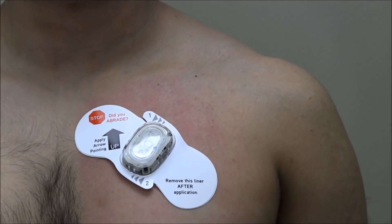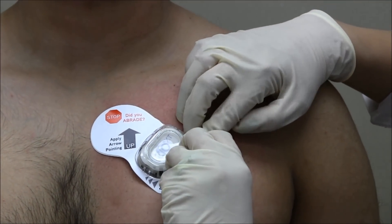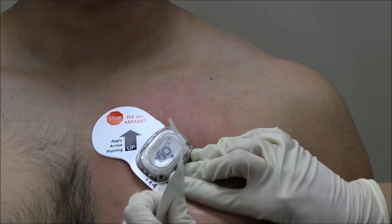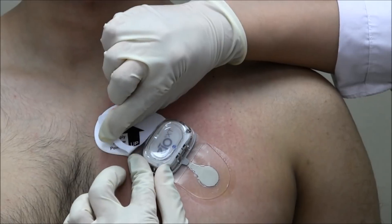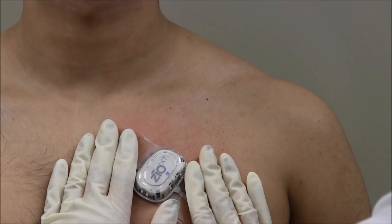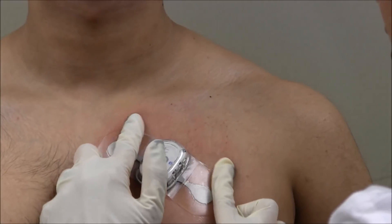After 2 minutes, it's time to remove the white top labels marked 1 and 2. Starting with the side marked 1, pull the tab in the direction of the arrow. As you peel off the top label, have your other hand follow across the Zeo XT patch. Repeat the process for the tab marked number 2. Then press firmly across the entire device for 2 minutes, working the adhesive into the skin. Emphasize pressing around the edges of the wings and along the button.